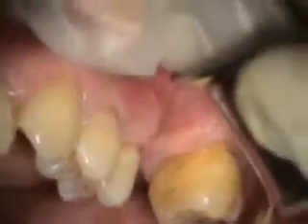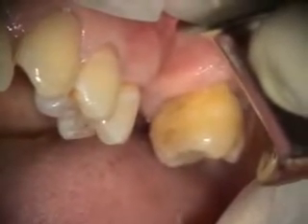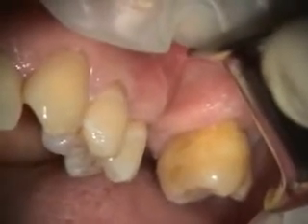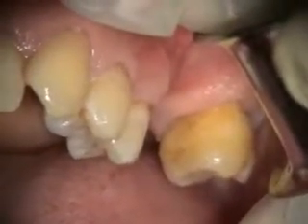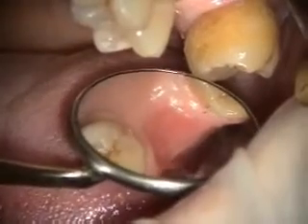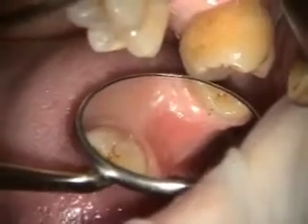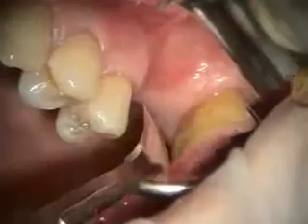Today we're placing an implant in the number 14 site. Previously had an extraction, and it doesn't look like it was a very traumatic extraction. She looks like she lost all of the keratinized tissue — if you look at the scope here, the keratinized band is all the way to the ridge. So I'm going to be doing a tab flap and trying to get some of that keratinized tissue to the facial.